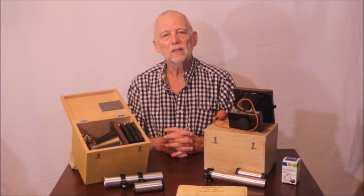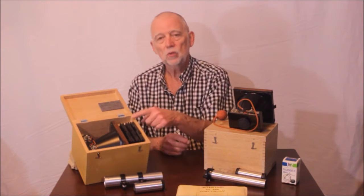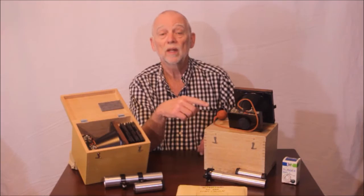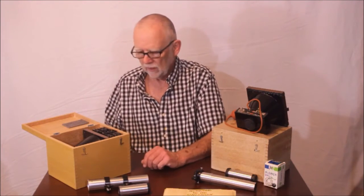Hi there. Today we're going to take a look at a couple of Unitron Astro cameras from the 1950s or 60s. This is the Unitron 220A and the very unique and very rare Unitron 220B. Let's start with the Unitron 220A.